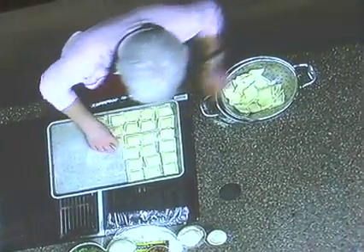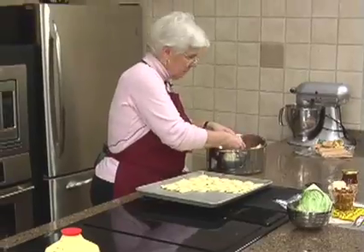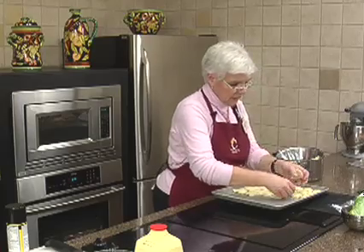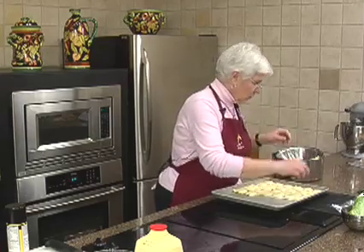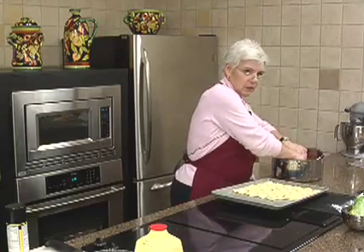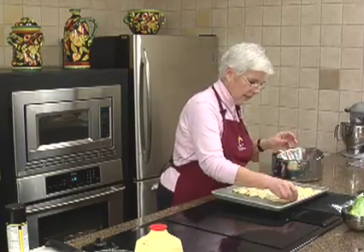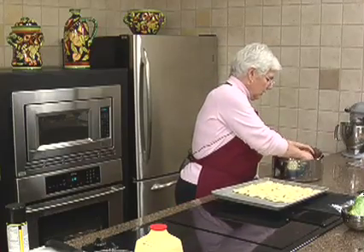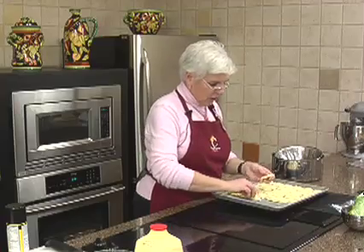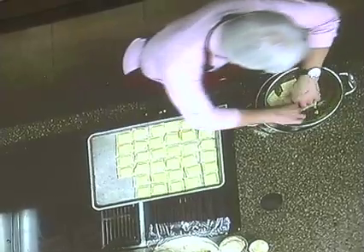If you wanted to make the ravioli a day ahead or the night before — because this is sort of a run-to-the-ball-field type meal — you could do that. Just keep them in the refrigerator. These are cheese, but you could use the beef. If you really want it to be good you could make your own, but we won't go there tonight.